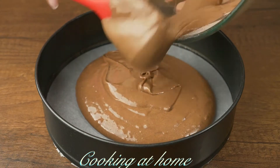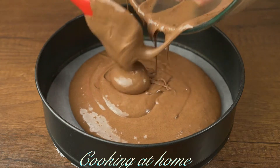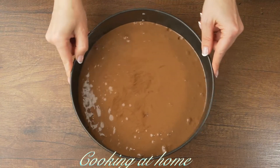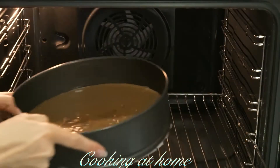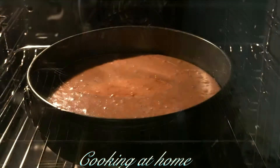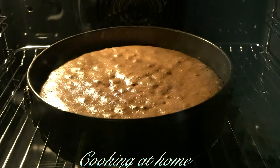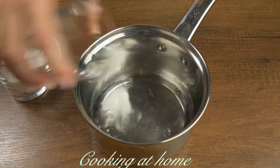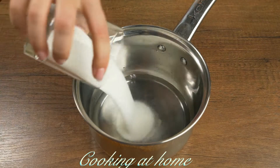Now let's put the mixture into a baking pan lined with baking paper. Take the bubbles out with a few shakes and set it into the oven at 180 degrees Celsius for about 35 minutes.